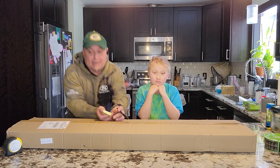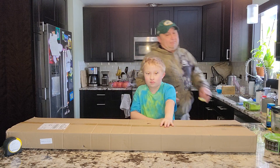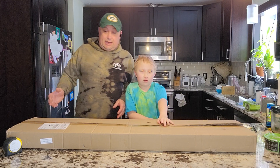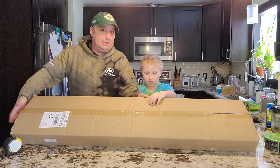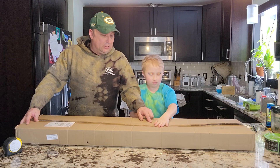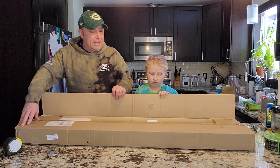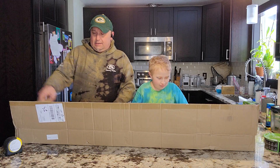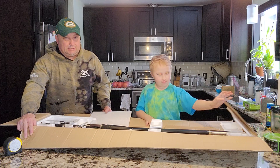I paid $149.99, or something in that neighborhood. Of course now if you look it up it's $139, so it's cheaper by about ten bucks. It came in on time, which was really nice. There was a little damage to the box in shipping.